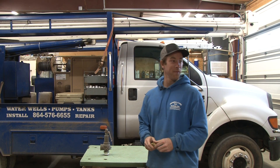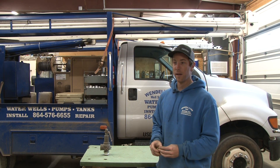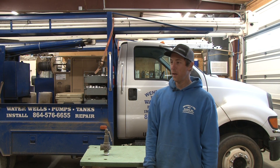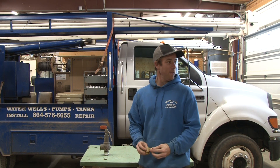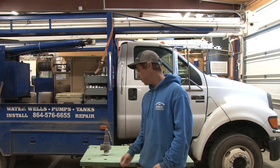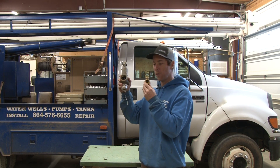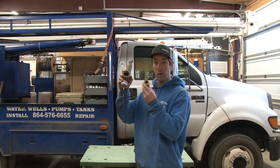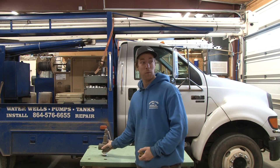Welcome back to another video here. Wendell Lee Whale Services coming back at you. As always, thank you for tuning in, thank you for subscribing, thank you for smashing the thumbs up button as you always do. We appreciate you. Another viewer suggested this video, and what we're going to talk about today is: what is a relief valve? What do they do? How do they work? Do you need one in your well system? We're going to get into it with you.